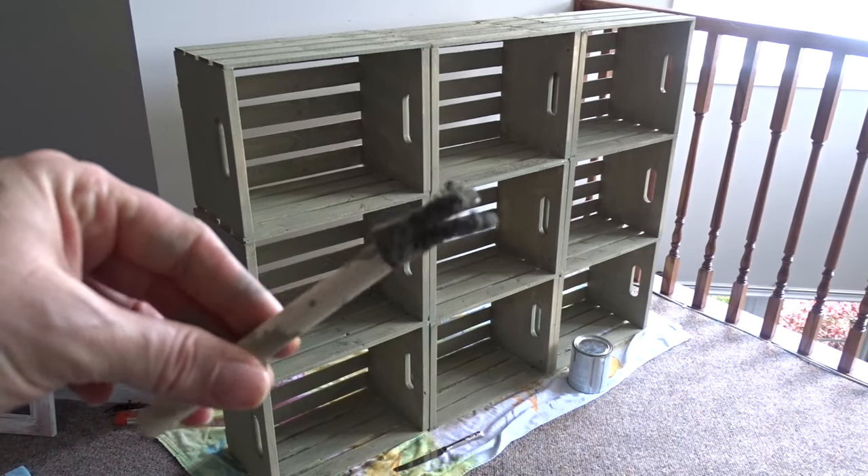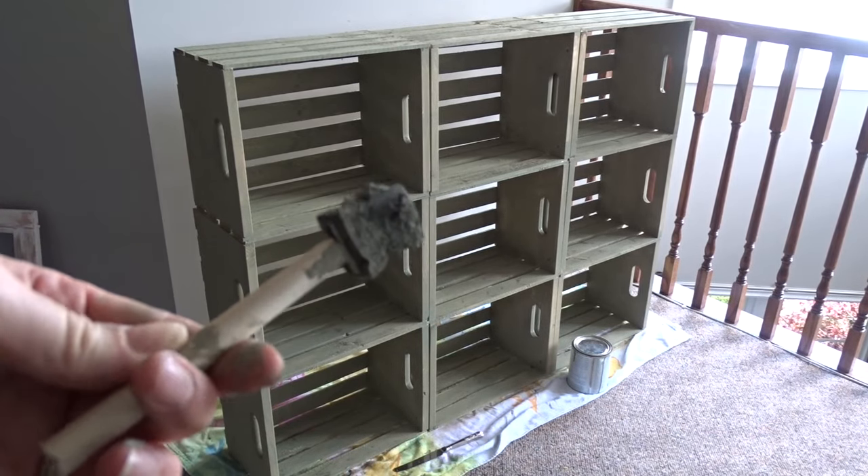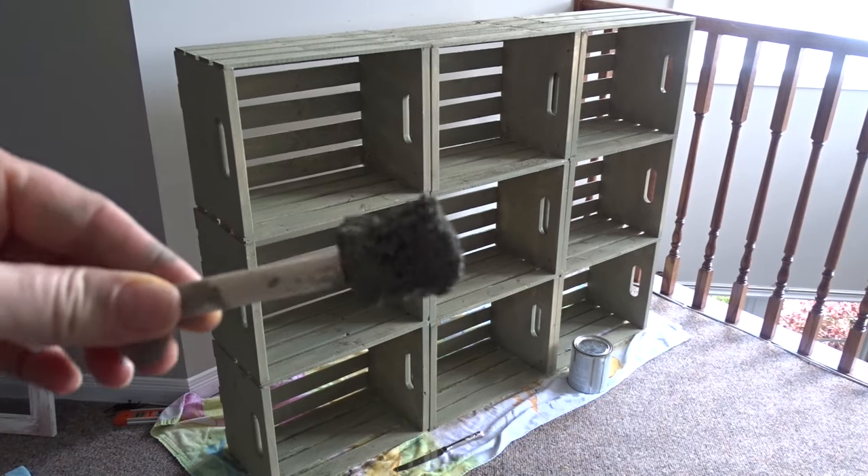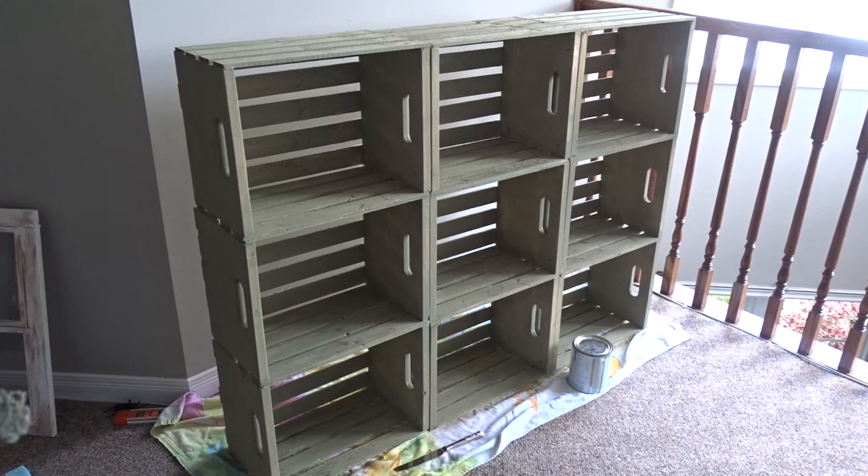Just so you can see, the foam brush wasn't the best choice. This is what ends up happening when the wood is rough — it completely fell apart. But the first coat is done now. I don't think I'm going to apply a second coat because I'm going to be applying black wax. I'll just go directly with the black wax, no clear wax coat before it.